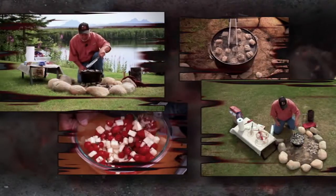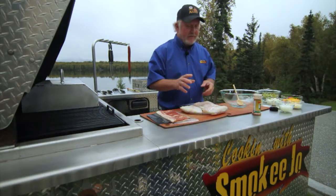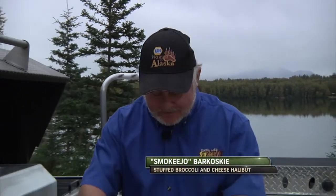We'll preheat our little Dutch oven here. Little 12-inch halibut, bacon-wrapped asparagus. Life is good in Alaska. Stuffed broccoli and cheese halibut — man, what a meal right here, buddy.